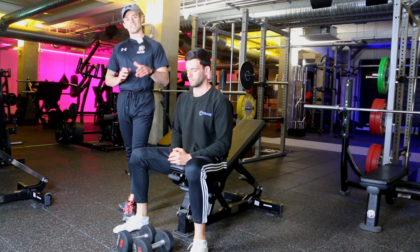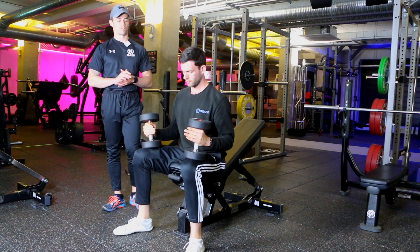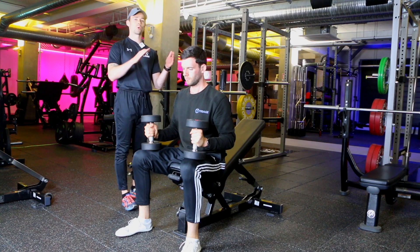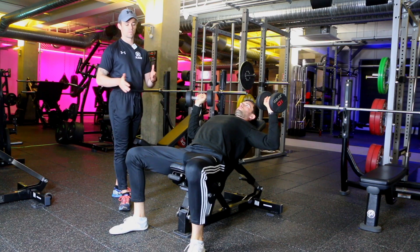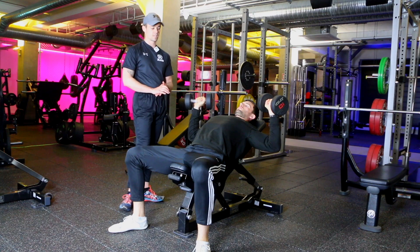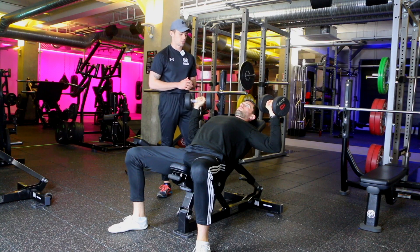Pick up the dumbbells to the point where they're resting on your knees, then sit down for a second. From there, use your knees to push the dumbbells up and get them into the starting position. Once there, your feet should be flat on the floor, your bum down on the seat, with a slight arch in the lower back, and your shoulder blades pinched back together so you feel nice and steady on the bench.